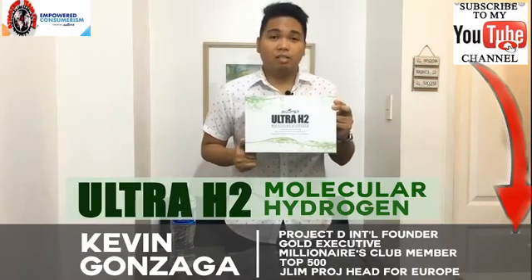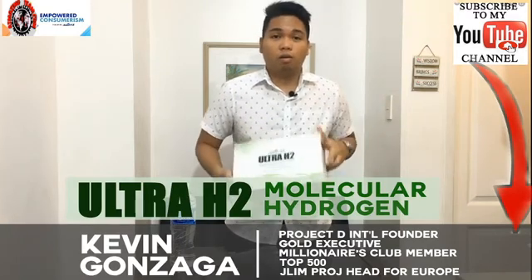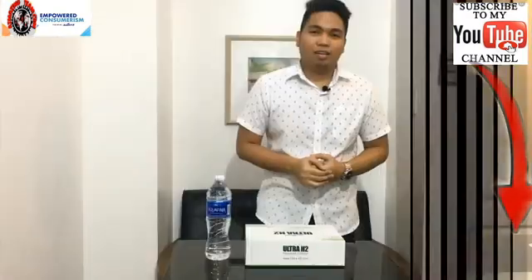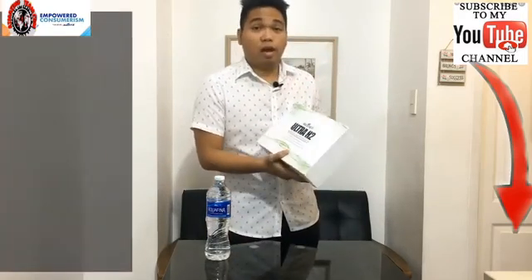Proven technology that creates the most clinically advanced and highest levels of molecular hydrogen rich air and water. So ladies and gentlemen, before we go to the basics, the facts and the benefits, let's see first what's inside the box. It comes with really good packaging — Alliance in Motion Global Ultra-H2 Molecular Hydrogen.